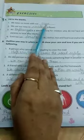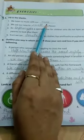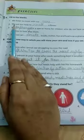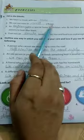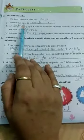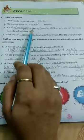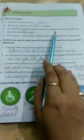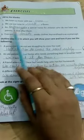First, we listen to music with our ears. Second, we use our nose to smell a flower.